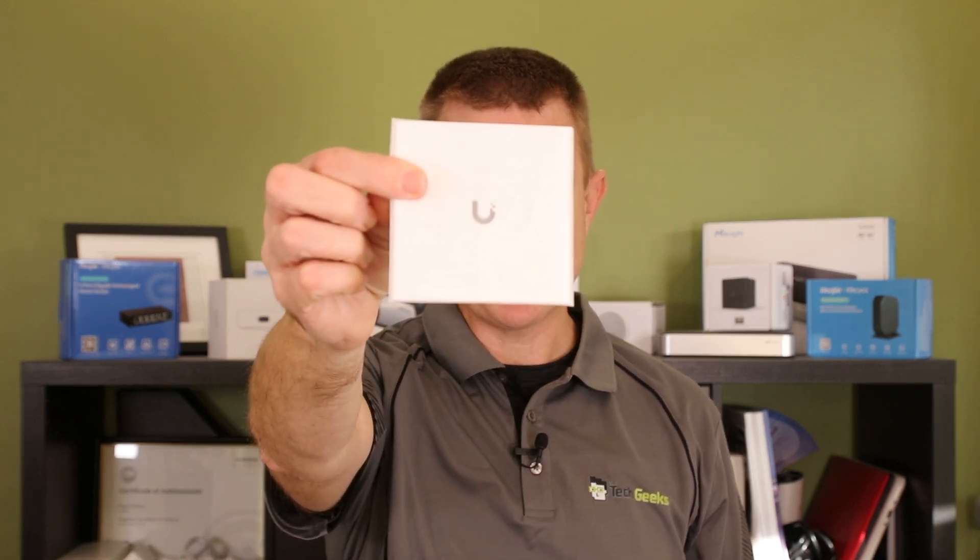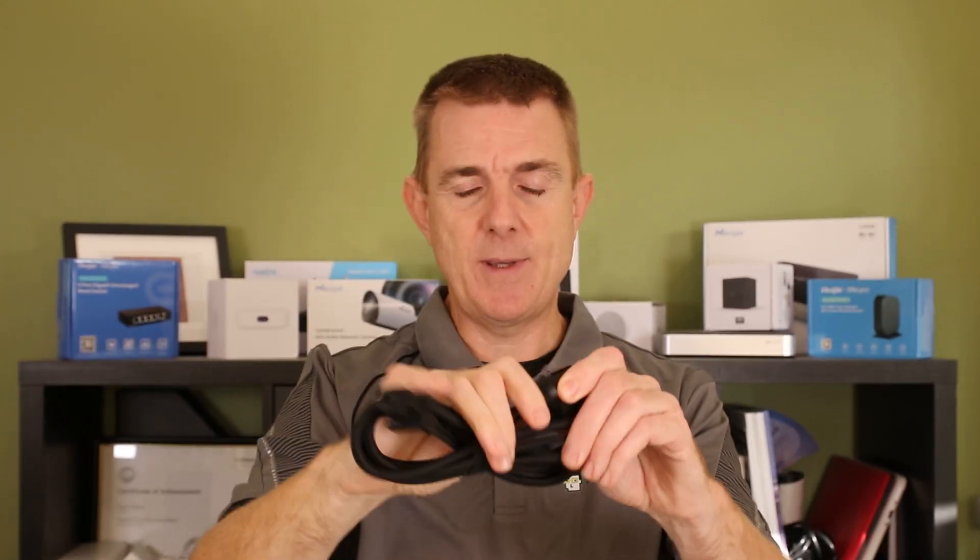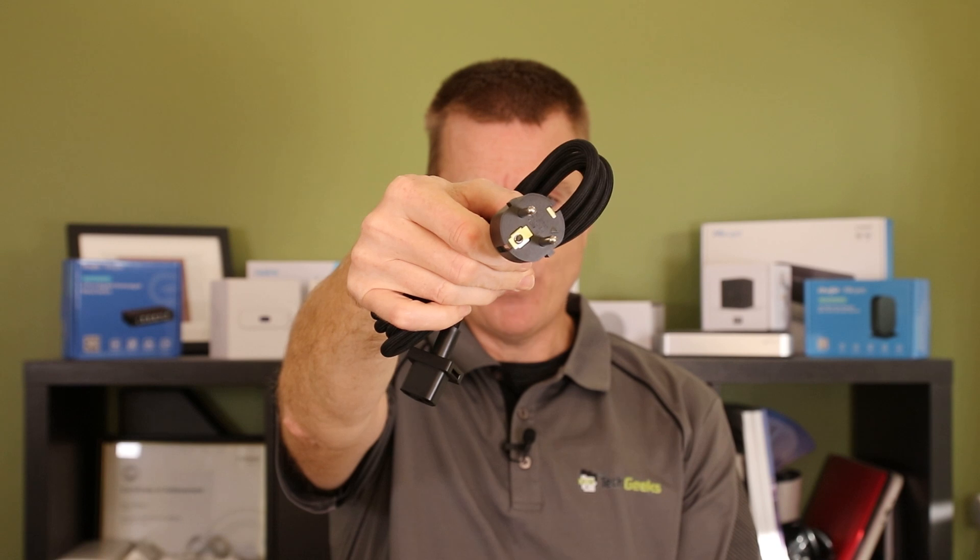You're going to get your conformity guide, which will probably never come out of the wrapping. You are going to get your power cable — it is an IEC connector at that end, European in this case, but it will be changed for the region that you are in.